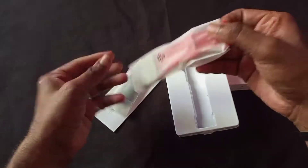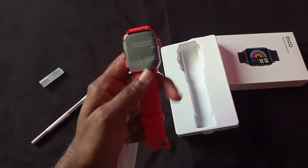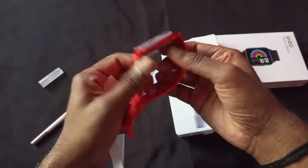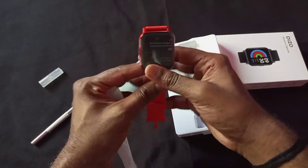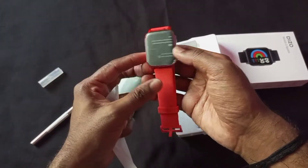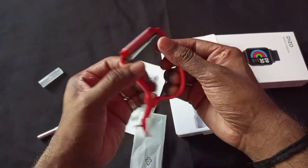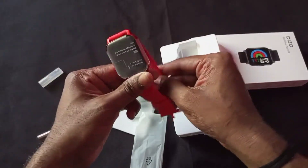There are also other colors available — for example, there will be black. In the black color you will have the smartwatch, and the final option is red. Which color is more attractive here?